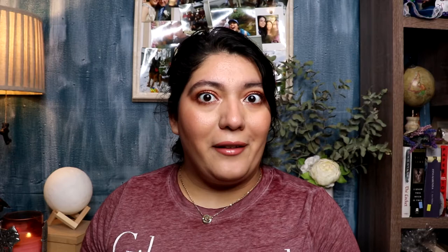Today's video is going to be the third in this series I'm doing — it's my top red lips that I have in my collection. I have one more video coming after this and that will be my top burgundy lips, and then I will be done with my lip series.